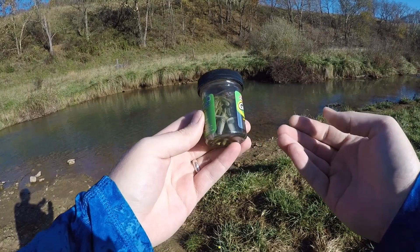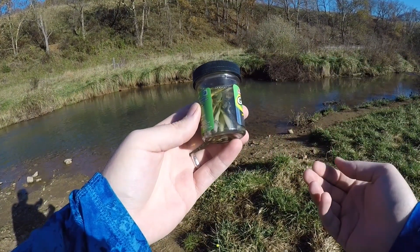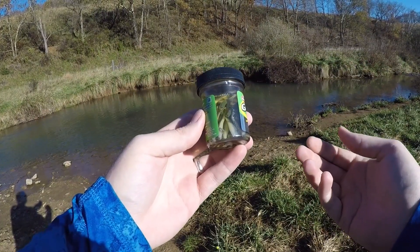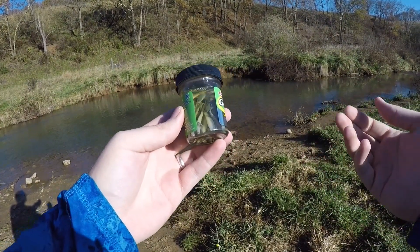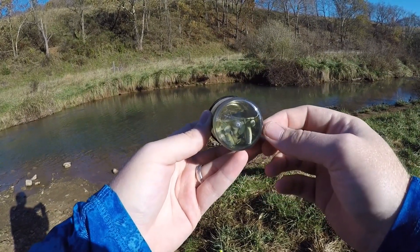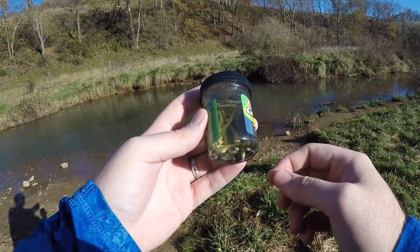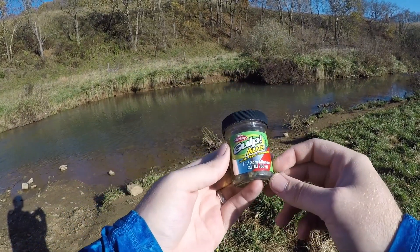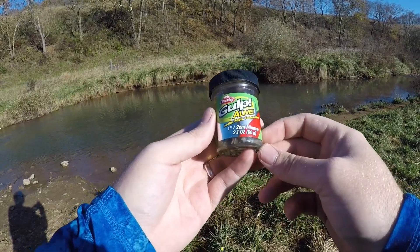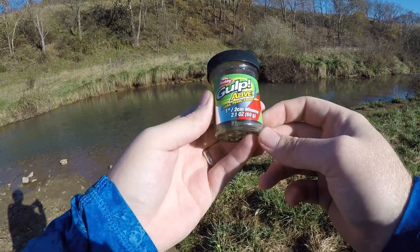If you go to your local store and go to the trout fishing section, you'll see every company has got a small minnow-like bait that they use to try to represent small bait fish in creeks. This is just a small jar of Gulp Alive minnows in a 1-inch size, soaked and marinated in that Gulp Alive juice. We're going to be fishing these today and just seeing how many fish we can catch. I would imagine these are going to absolutely slay in the creek today.